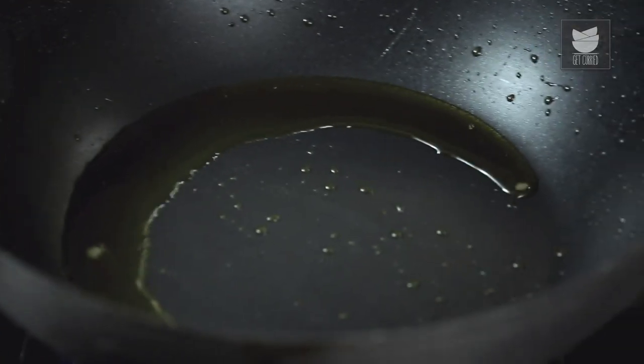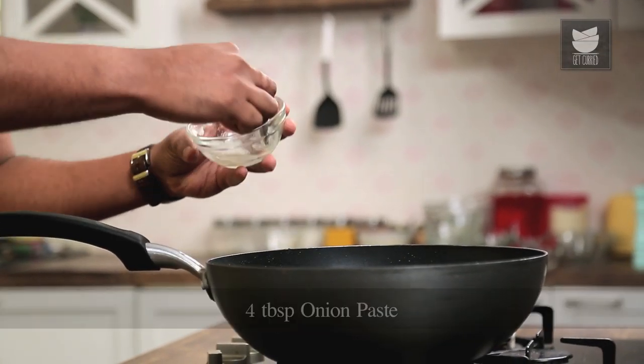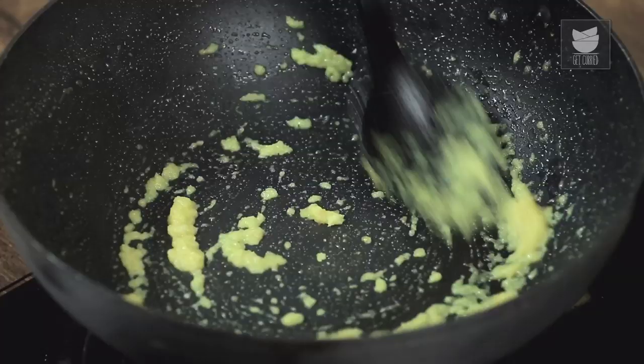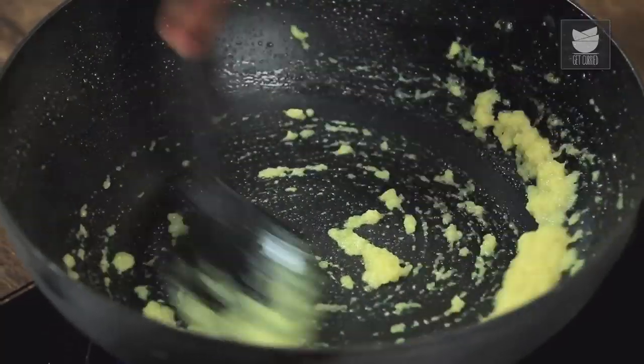Let's transfer the pan back on the flame. To begin this Curry, you can use Kalo Jeere or Kalonji; you can begin with Mustard, or you can begin with Jeera or Cumin. But what I am doing today is beginning with Onion Paste. Sauté this lightly. At this stage, you could also add in some Ginger or Garlic Paste as you please. There are many versions to a Jhol or a Fish Curry — this is one of those.